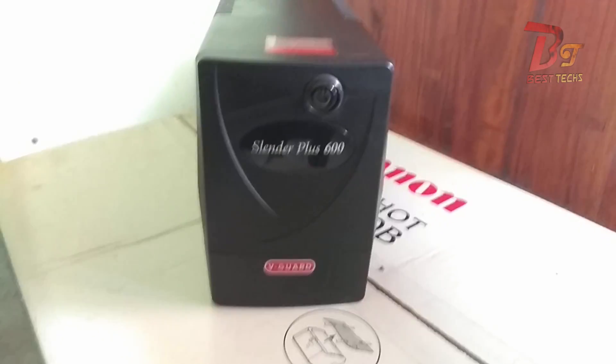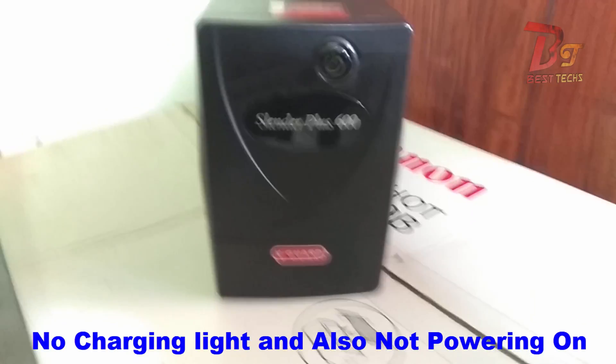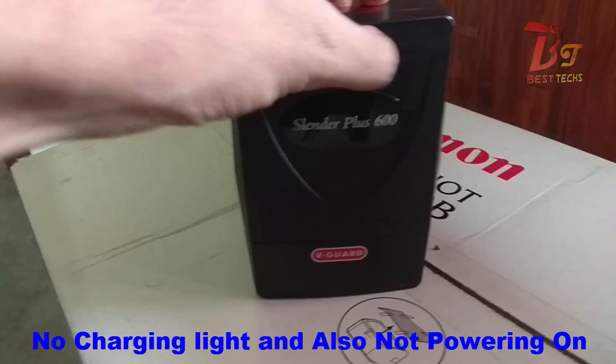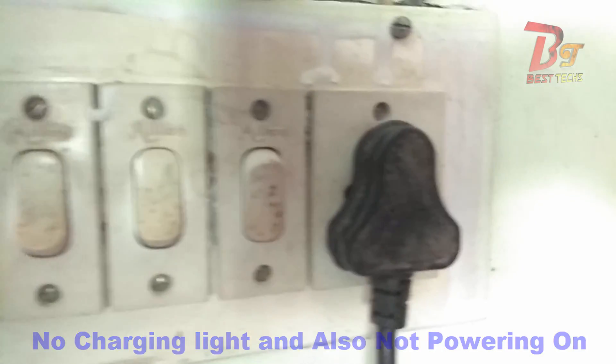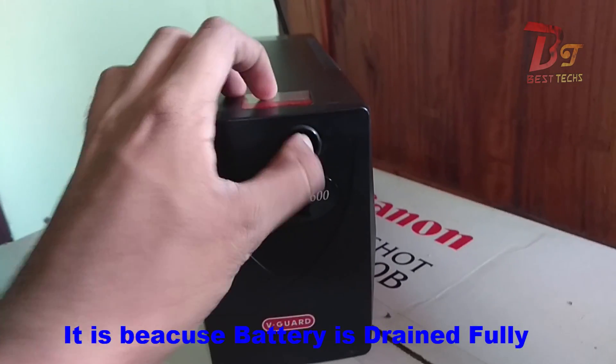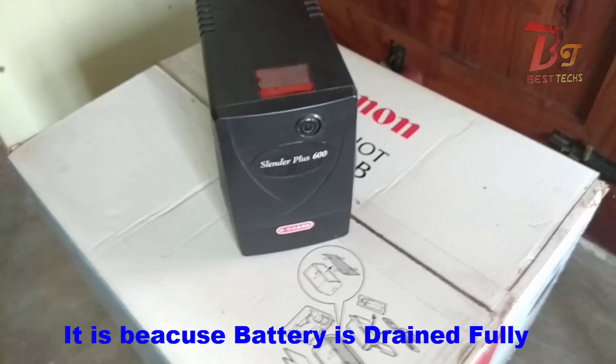This is the UPS of my old desktop and I haven't been using it for the last 5 to 6 days, and now it's not working. Everything, as you can see, is not even charging after I connect to the main power supply. This is because the battery is almost drained out.